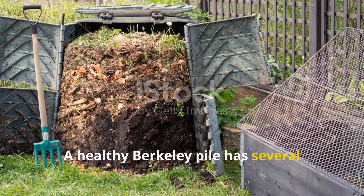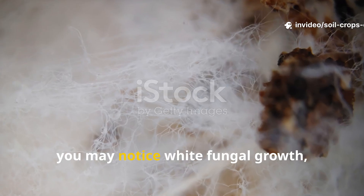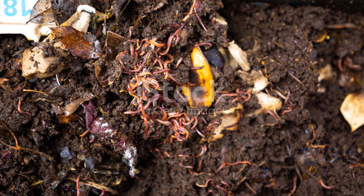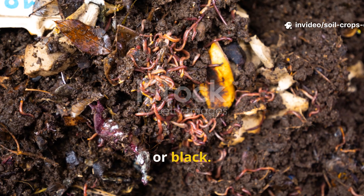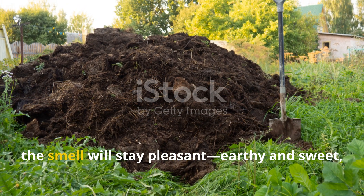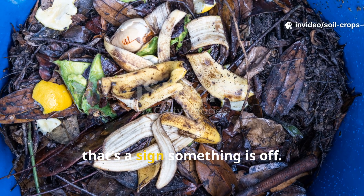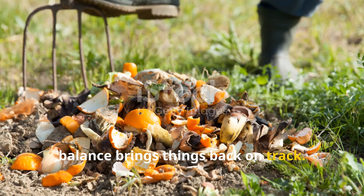A healthy Berkeley pile has several unmistakable signs. You'll see steam rising when you turn it, especially in cool weather, and inside you may notice white fungal growth, which is actually an excellent indicator of microbial richness. The pile will shrink visibly as materials break down and its color will darken to deep brown or black. Perhaps most importantly, the smell will stay pleasant, earthy, and sweet, like a forest floor. If you ever notice sour, rotten, or ammonia-like odors, that's a sign something is off — usually a quick adjustment of moisture or carbon balance brings things back on track.